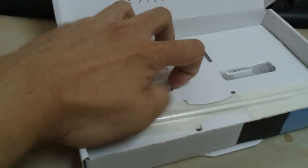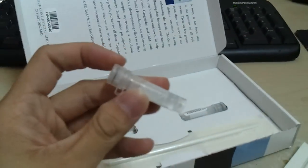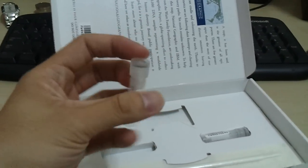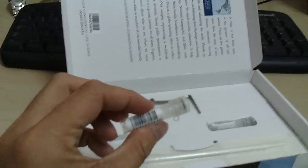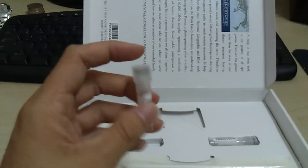Let's get this out — it's kind of tight, but bear with me. There you go. There's some liquid inside this capsule, which is most likely to store the DNA before it gets processed. And here's my ID — I know it's kind of hard to see the numbers, but hey, it doesn't matter, it's mine.